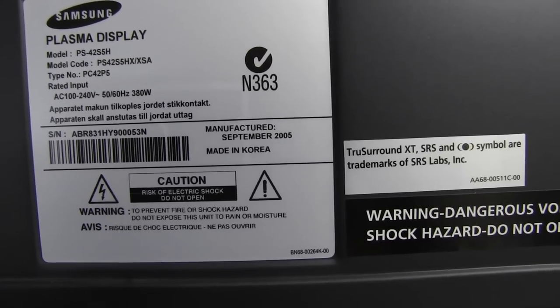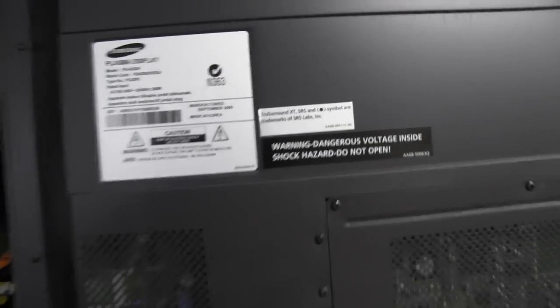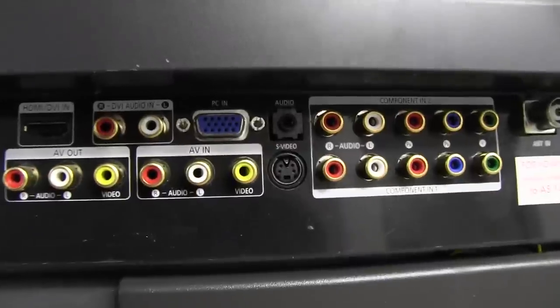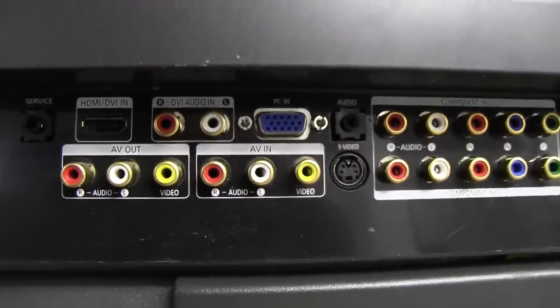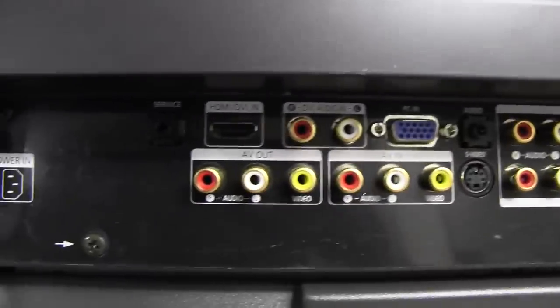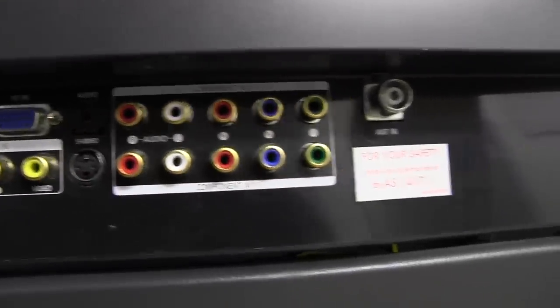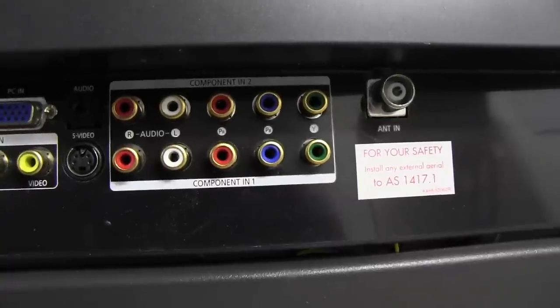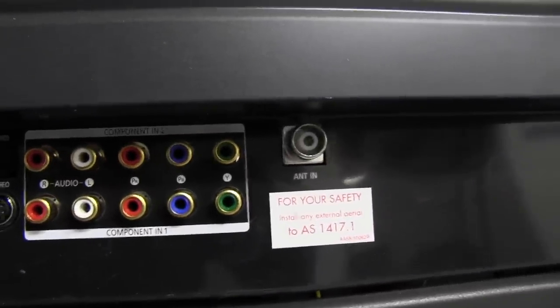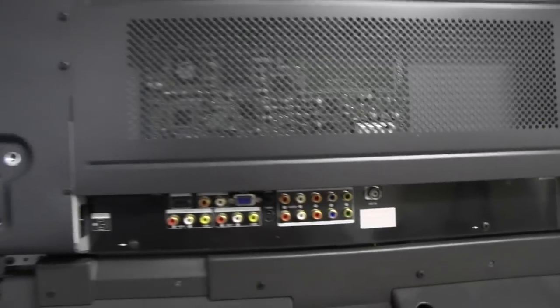Manufactured September 2005, made in Korea. It's got true surround, blah blah blah. It is for the time, I guess. But it's only got a single HDMI input, regular AV, composite AV in and out, S-video, and it does have two component inputs, which is pretty good. And of course an analog tuner — they wouldn't have had digital tuners in them back then.